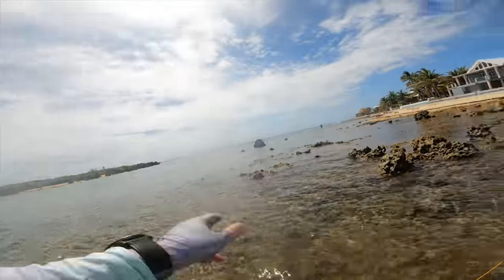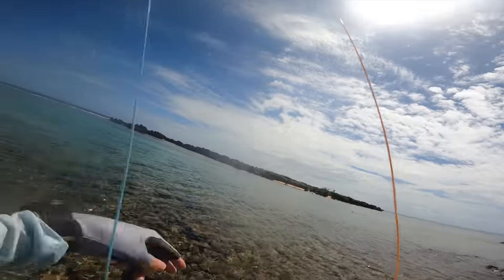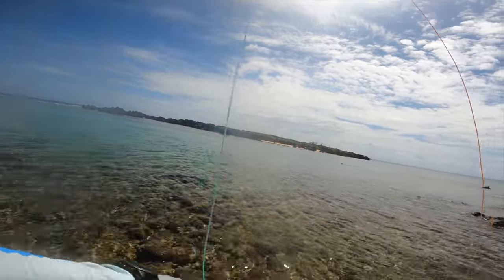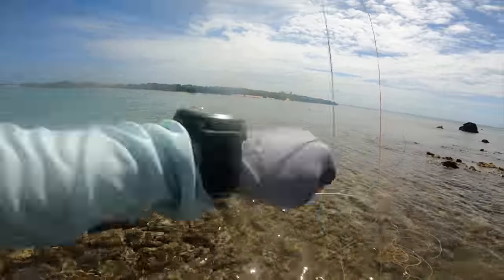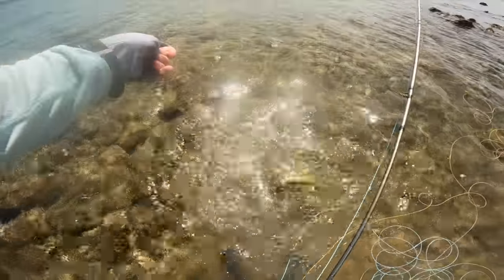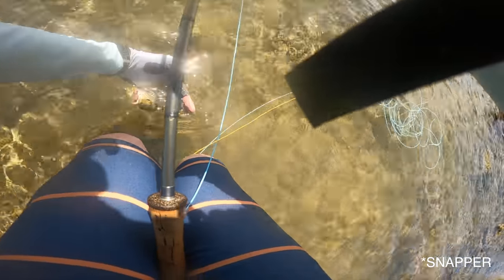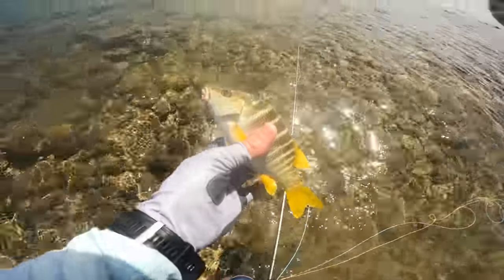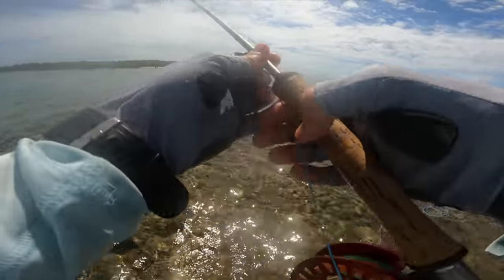Oh yeah — put on to something! It's small I think. It's giving head shakes now, starting to feel like it's maybe bigger than the other one. Is this a jack? Little beautiful jack probably. Look at this gorgeous little fish — fish number two, small jack!